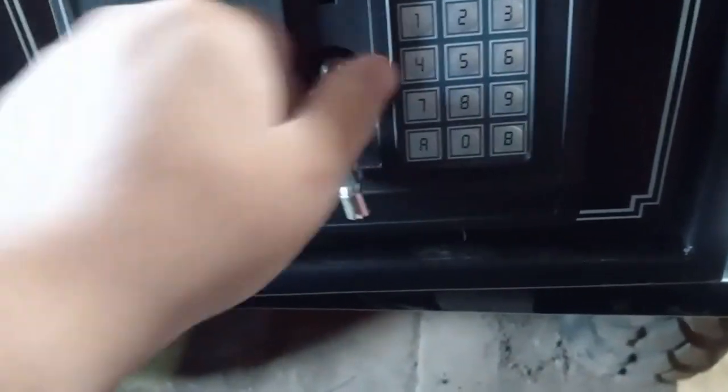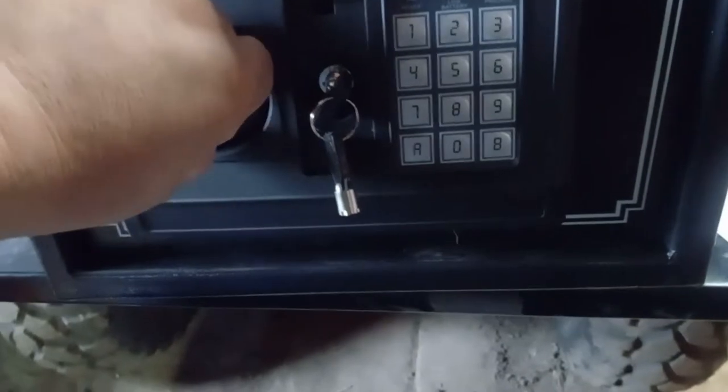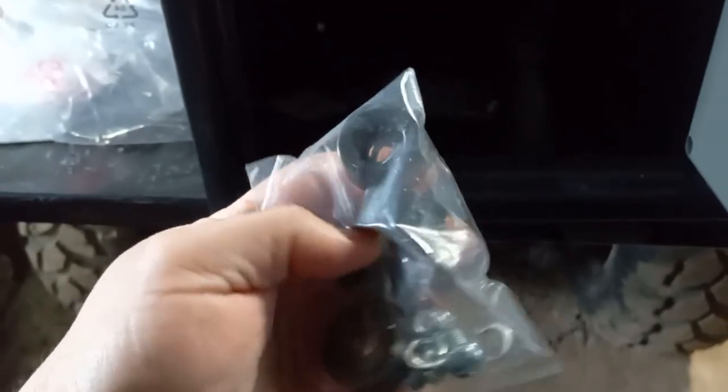Let's see how this works — put in the key, turn it, turn this, pull — there we go! What comes in here? We got a treasure! Nope — some felt, it's probably for the bottom. Cool, and I guess those mounting pieces are for these little feet that you can put on there, or you can mount it another way.